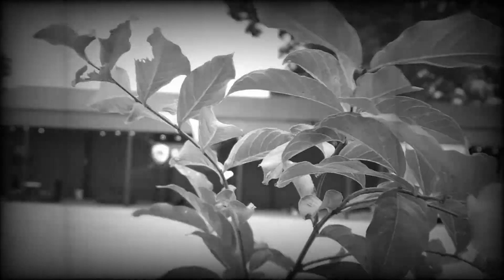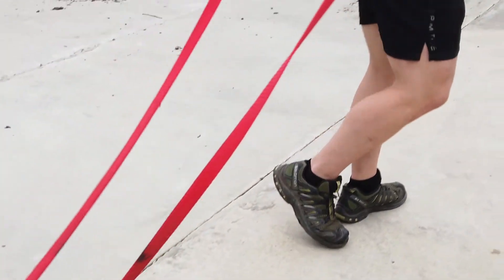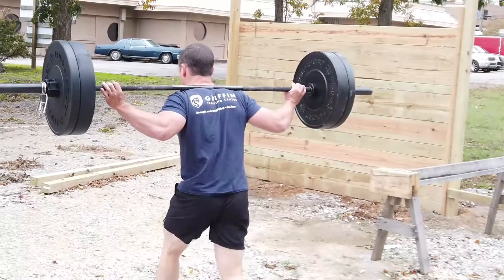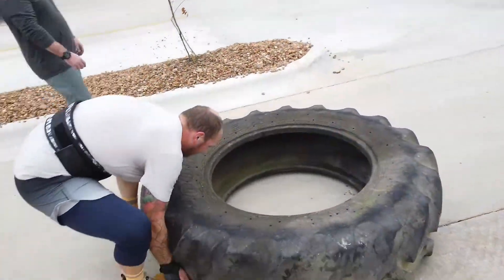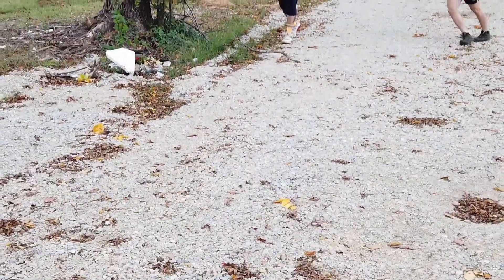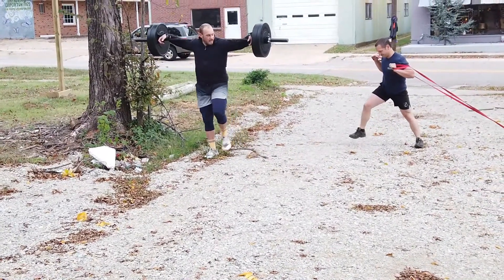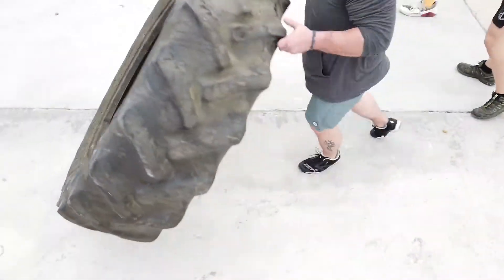Now let's see what we've learned so far. Each exercise starts with a half-arm circle swing. To that we add the knee. On the one count, knees are bent and arms are small. On the two, knees straighten and arms are horizontal.